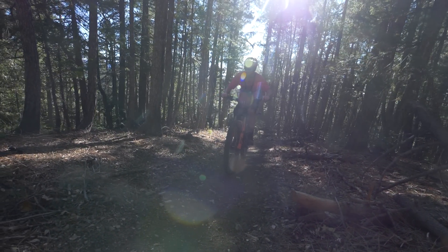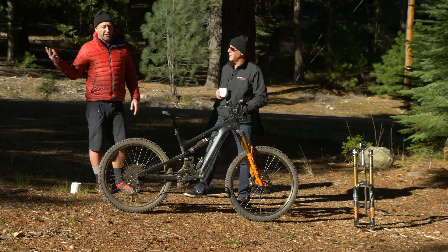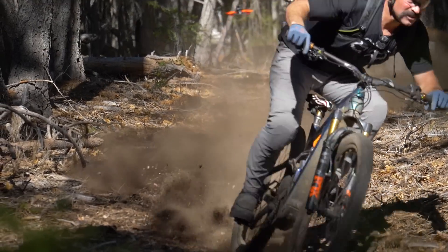It seems to me that e-bikes here in California are pretty incredible. We rode some trails I didn't think you could ride. There's a perception outside North America that you can't ride e-bikes in a lot of places, but it's incredible what's accessible here.